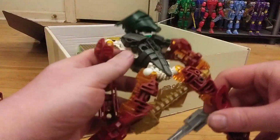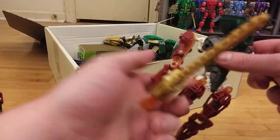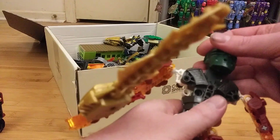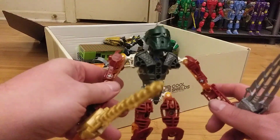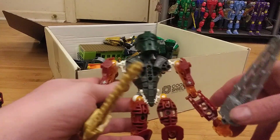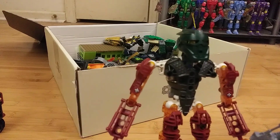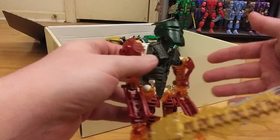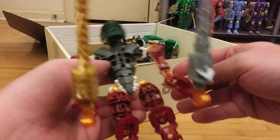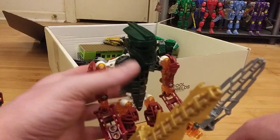And then we've got this guy. Come to think of it, these must have belonged to some kid, because they definitely had fun changing the parts around. So this is the head of Toa Lewa, I think, and then the limbs are from a Glatorian figure. That's kind of cool. I don't know what I'm going to do with these — they'll probably just go in my toy storage room. They're not really cool enough to display.